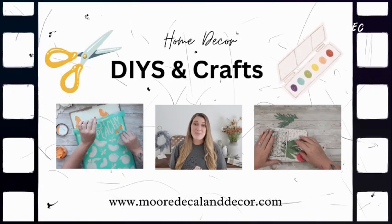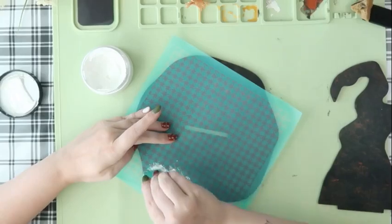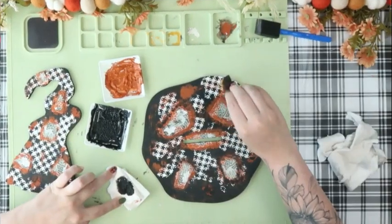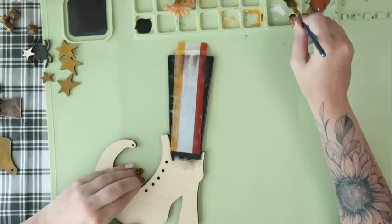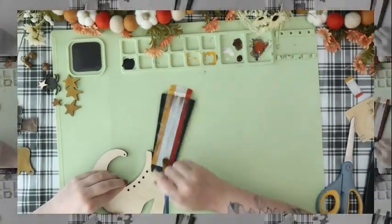Welcome to today's video. If you guys are new, my name is Liz, and for today I have our August Craft Club tutorial, putting together the kits and showing you how I painted them so that you can get some inspiration on how to finish yours. So without further ado, let's jump in.